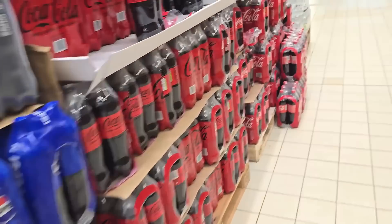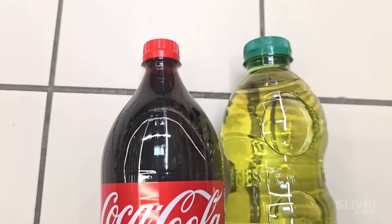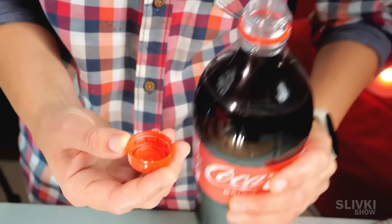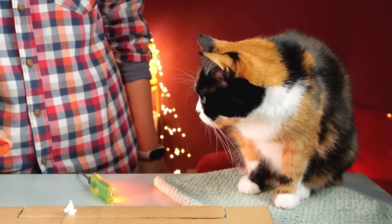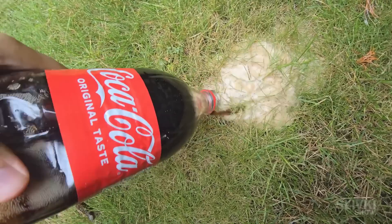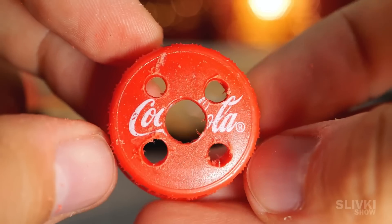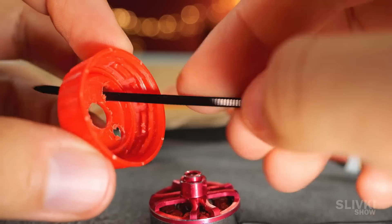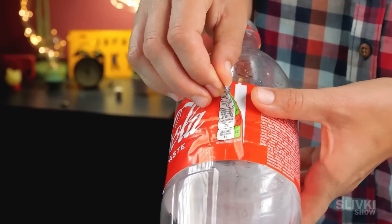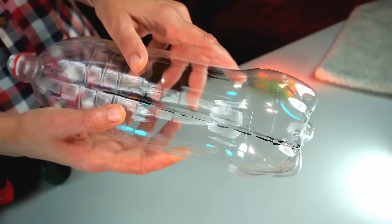I went to the supermarket to get a bottle for the hull. The choice was between Coca-Cola and another brand, but since Cola had a more streamlined shape I opted for it. However, the Coca-Cola cap was much smaller, and since we had to attach the motor to it, this could have been a problem. Nevertheless, we made a few holes in the cap with a drill, put plastic ties through them, and securely attached the motor to the bottle. Next, we make a marking on the bottle and cut it all the way so that the wing can fit inside it.